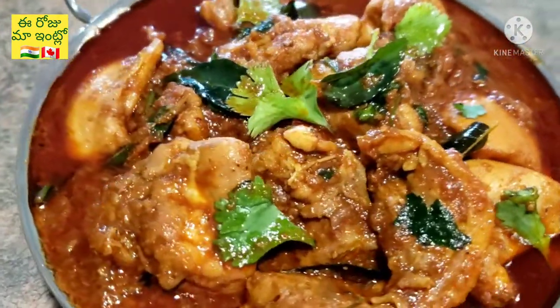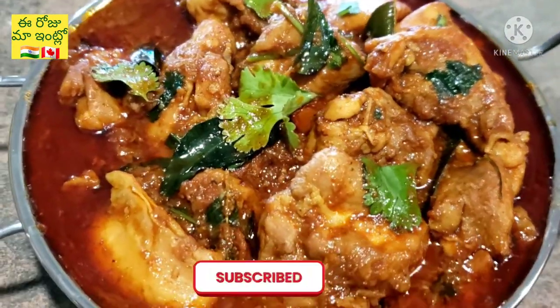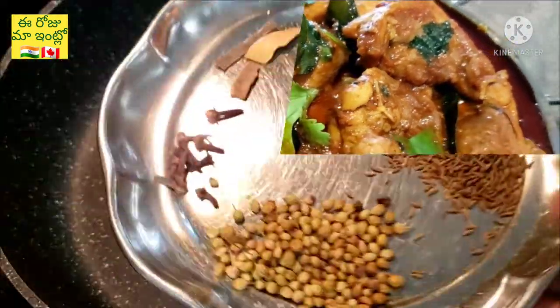If you are watching this channel, please check the video. Please like and subscribe. Now we are going to start the recipe.